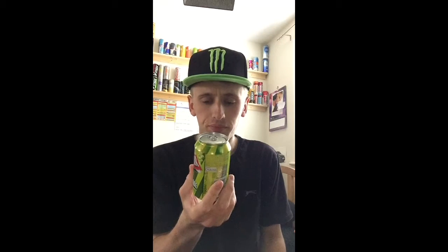This is a full sugar drink but it doesn't contain as much sugar as you'd expect. A normal can of Coke this size would contain a lot of sugar, but this one only contains 12.9 grams of sugar, which is only 14% of your RDA. A can of Coke contains around 30-something percent, so that's actually not too bad.